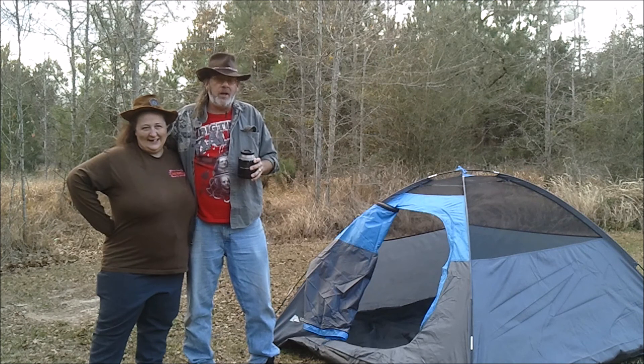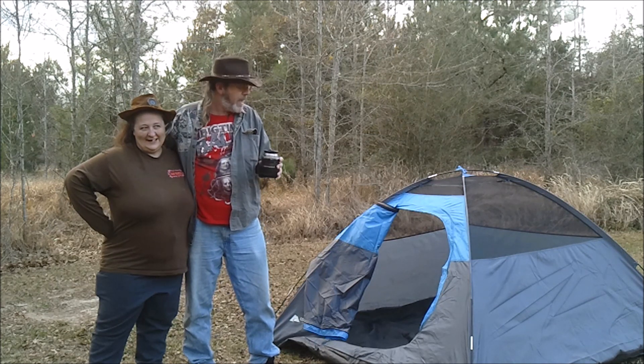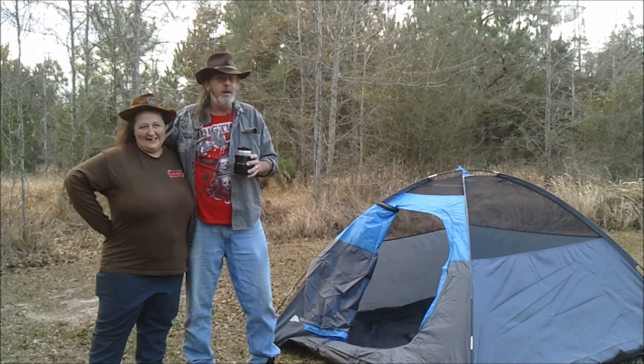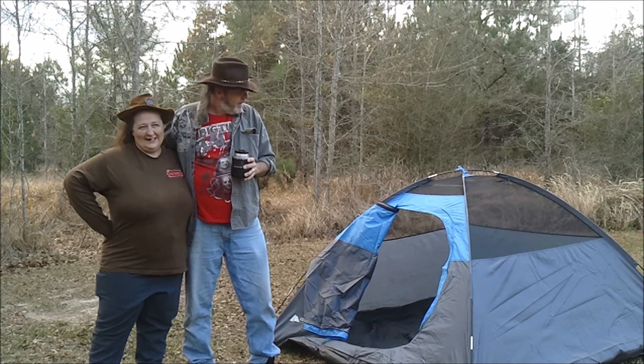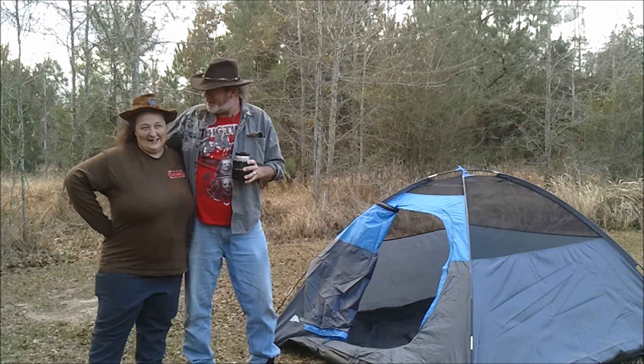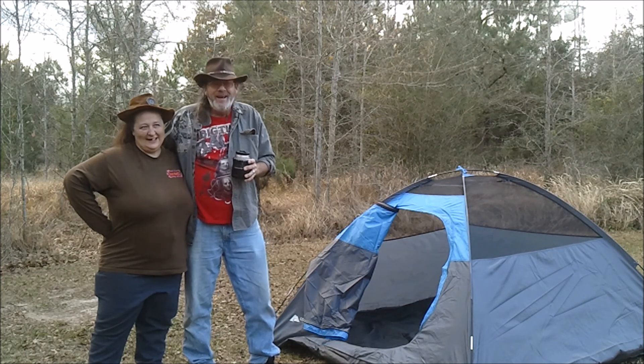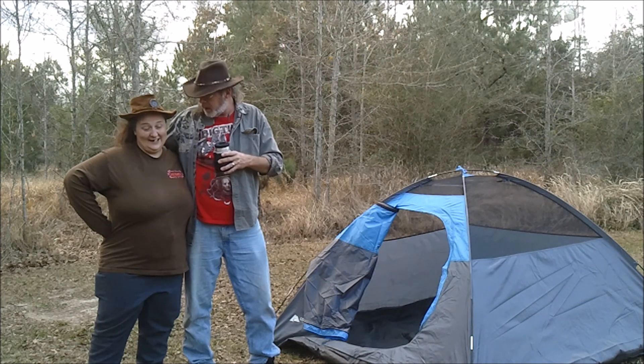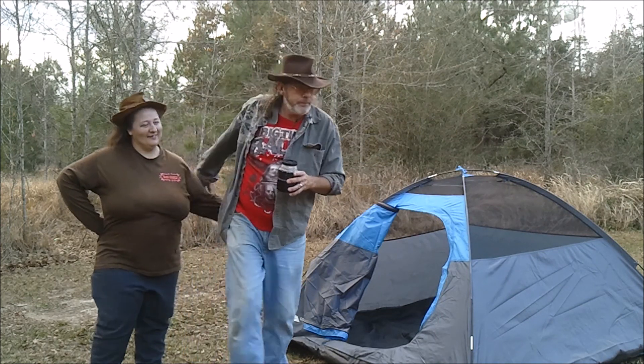So that concludes our little demonstration tour and product review - the Walmart brand Ozark Trail two-person dome tent. We had a lot of fun putting it together, didn't we babe? We sure did. Now it's all up to you to get it back in that little bag. And by the way, hurry up - I'm hungry. I'm waiting on supper. See you then.